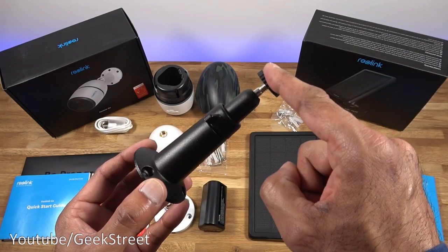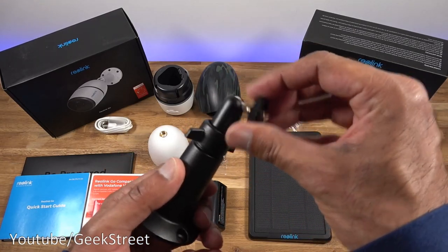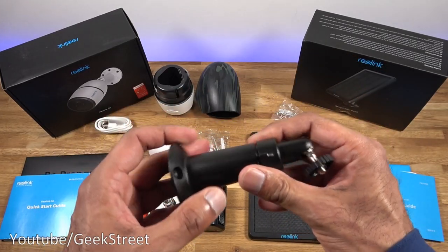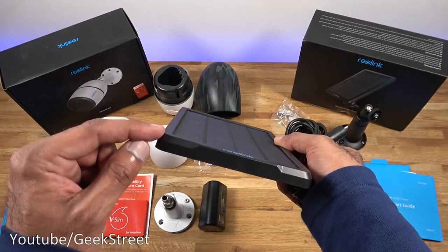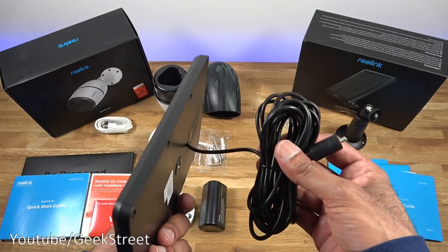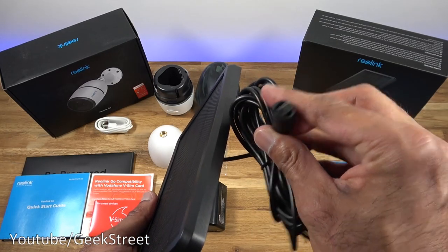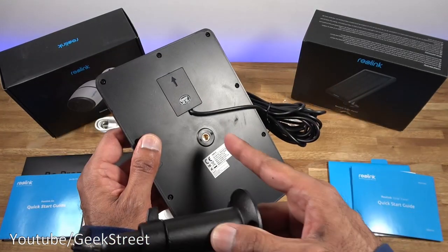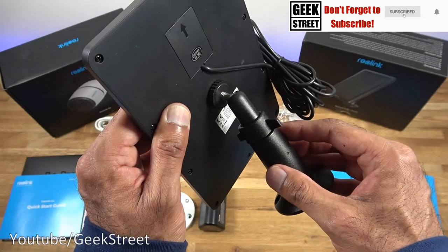You get a CE declaration of conformity in multiple languages and a mounting bracket for the solar panel. The bracket length is 12 centimeters — build quality feels good, it's flexible and once you tighten it up it doesn't move, so easy to use. The solar panel measures 19.8 by 13.4 by 1.2 centimeters, all strong plastic with a good quality cable. The cable length is 3.6 meters with a micro USB connector that has a rubber cover, and installation is simply a matter of taking the mount and screwing it in.